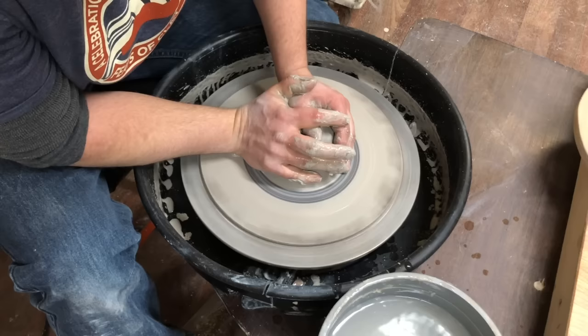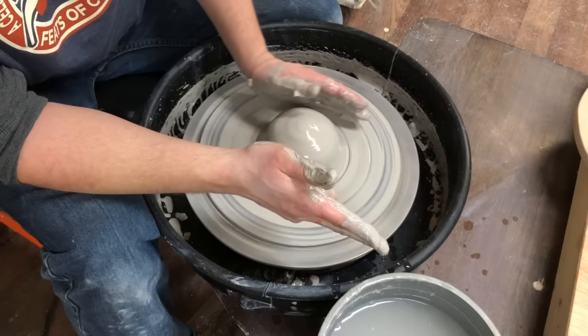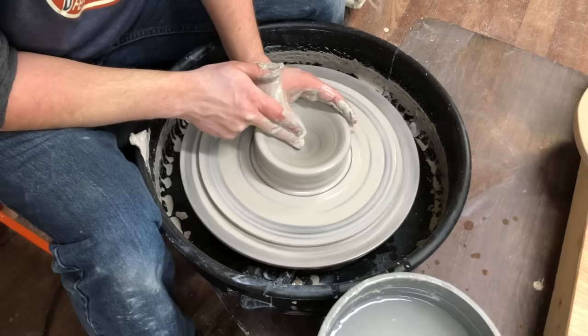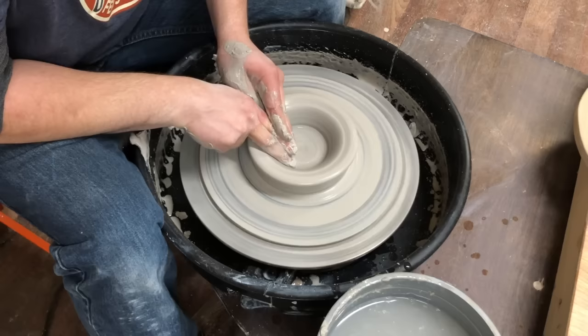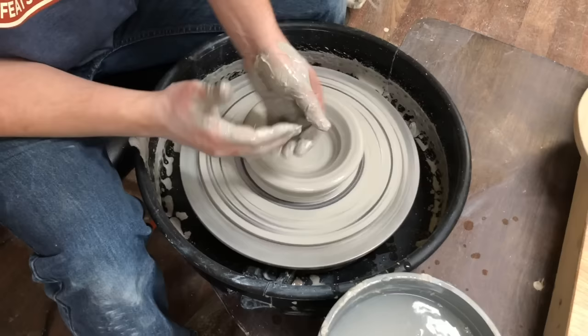How do you know it's in the middle? It'll no longer wiggle in your hand — your hand should stay nice and still. When you let go, let go slowly. Now you have it in the middle. Opening it up: I'm gonna take two fingers and my thumb, wrap my left hand around, and my right hand is gonna push through the side of my middle finger. Push down, open it up, flatten out the bottom going from the middle towards three o'clock. I'm gonna squeeze together as I squeeze together and move up — this is called pulling a wall.